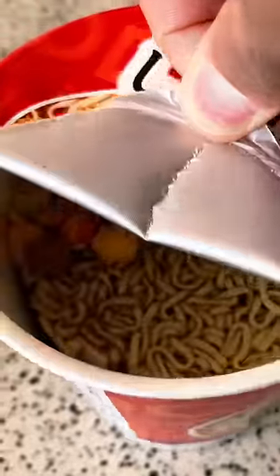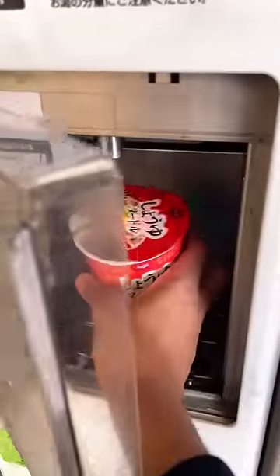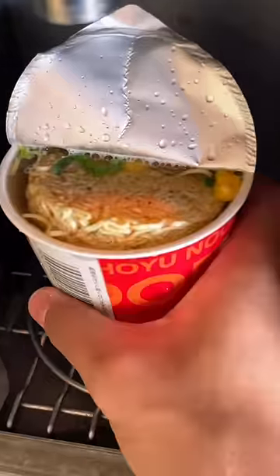Have you ever seen an instant noodle vending machine? For about a dollar, I got this giant cup of noodles. It's soy sauce flavor and I think it had some shrimp and eggs on the inside. On the side of the machine is a spot you could fill it up with hot water.